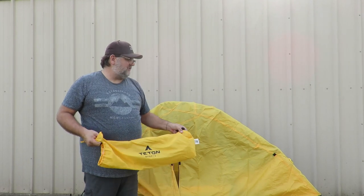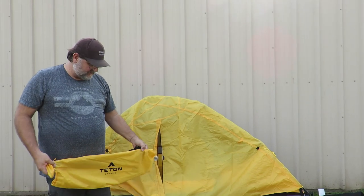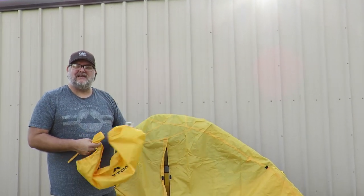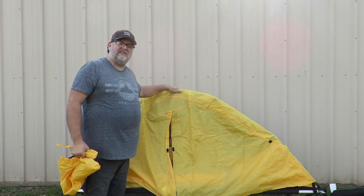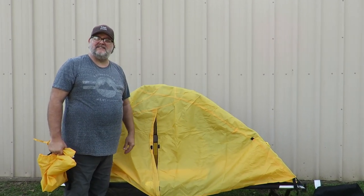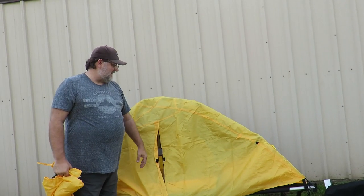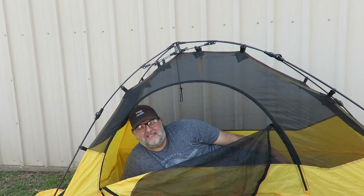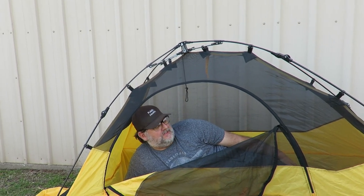You could also use this as a standalone tent if you wanted to. I can't wait to give you a review of how it actually works out in the field, but as for now I'm pretty excited because it's so easy to put up, it's going to be a comfortable night's sleep, and I know I'm going to really enjoy it.